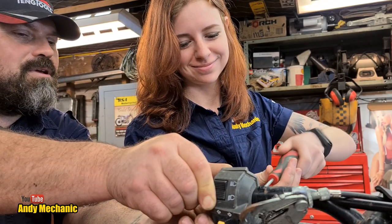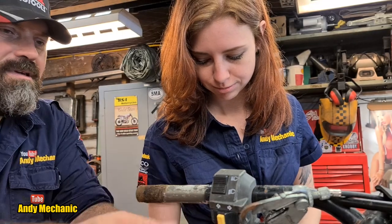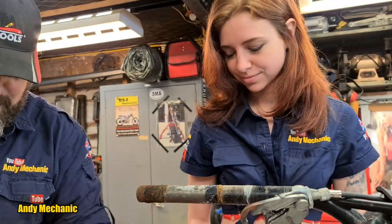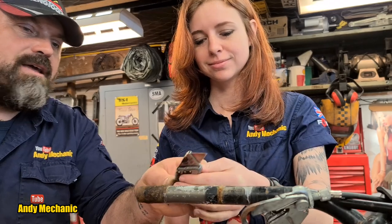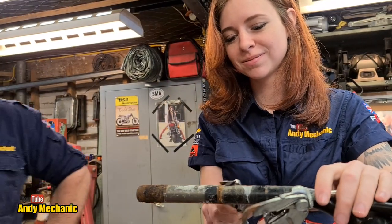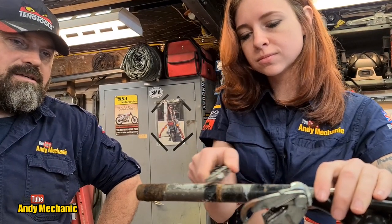All these little jobs all take time, don't they? Any spiders? There's always spiders in these things, isn't there? Always. Okay, so with your blade, carefully, you just want to scrape off the rest of that glue because we'll need that off for later on. That's it, just run it down the bar.